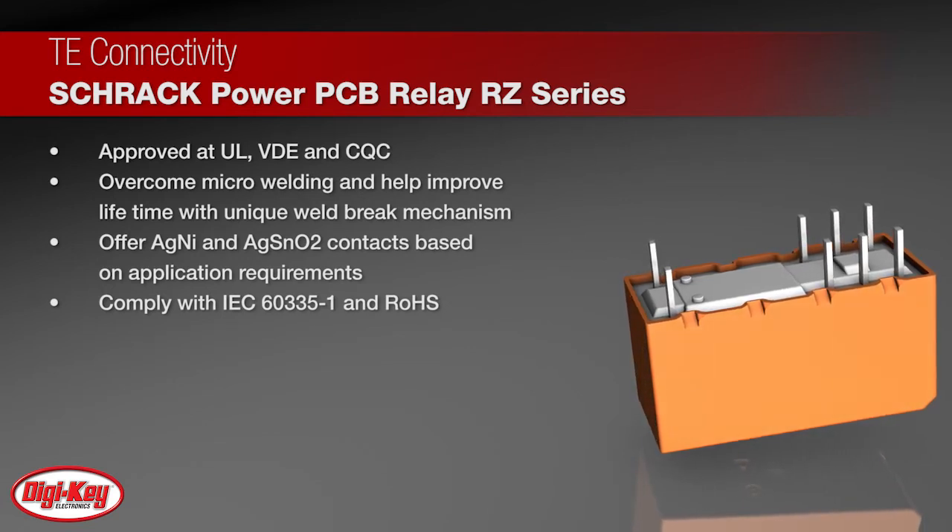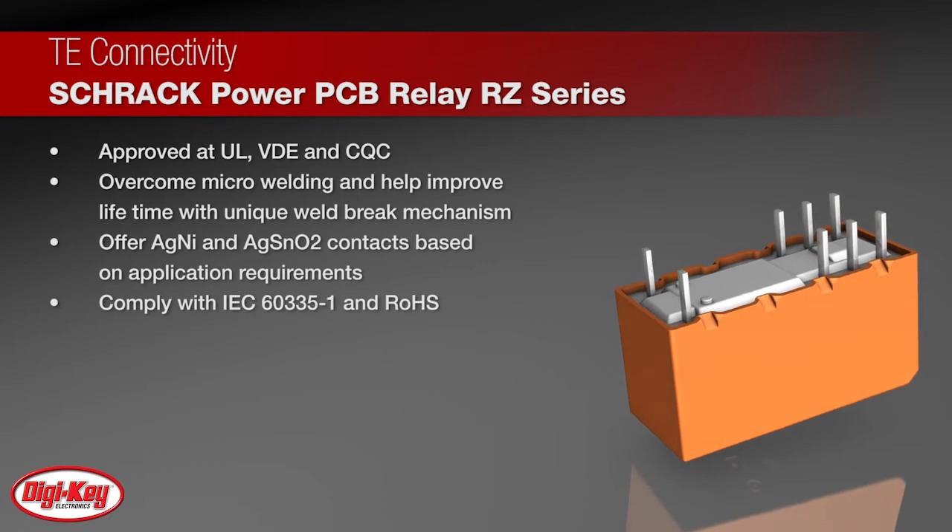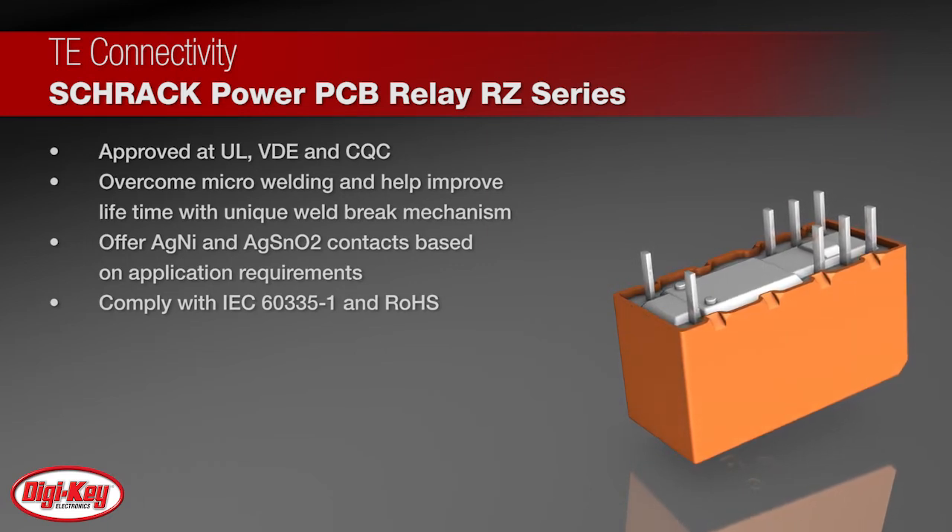The relays comply with the Glow Wire tests according to IEC 60335-1 and are RoHS compliant.